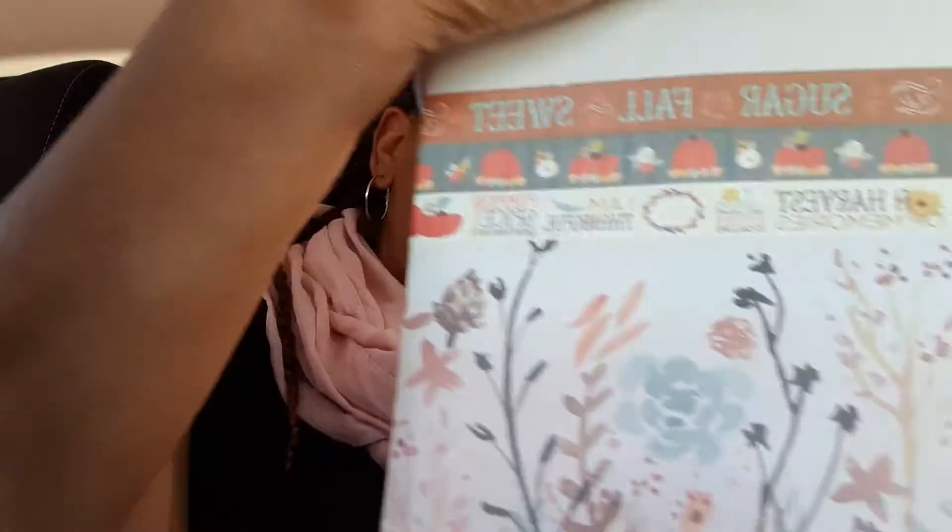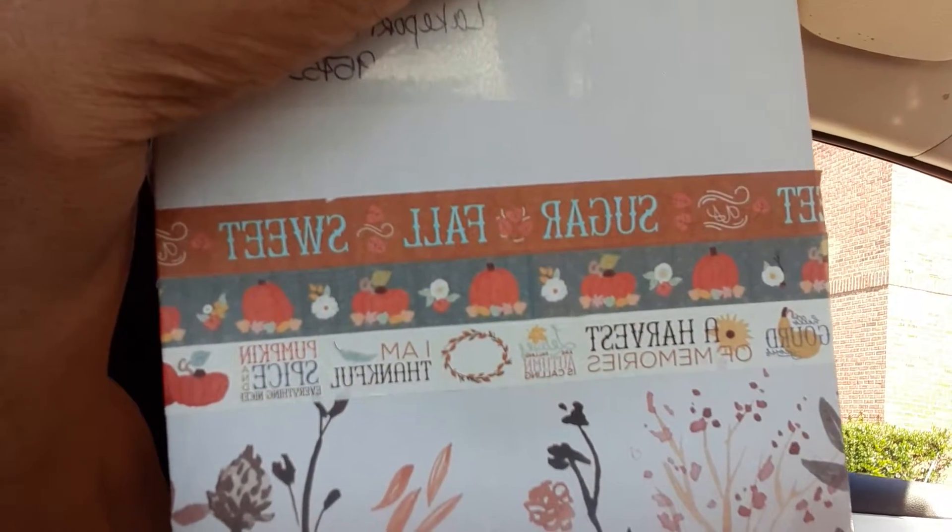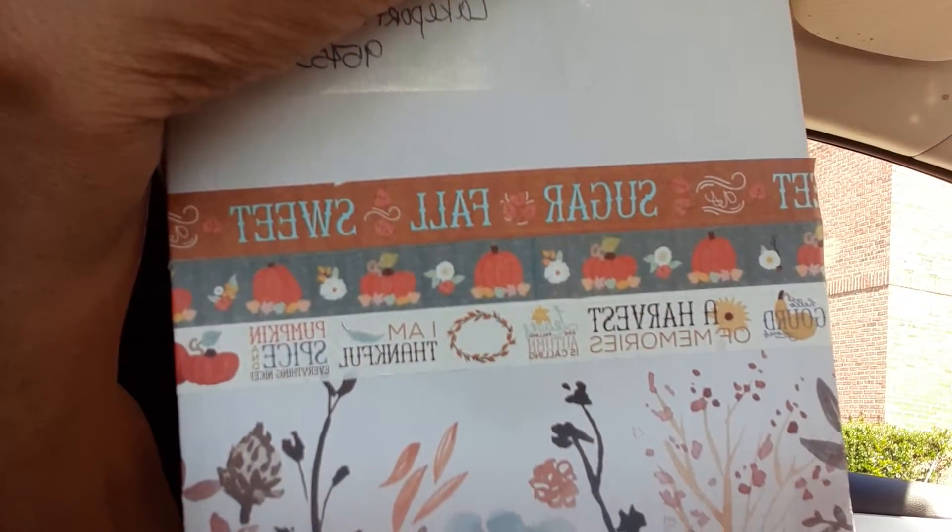Of course you guys know I always make my own envelopes — I can't see myself buying any. Here is the envelope that I made, and I put some of the coordinating washi tape that I gave her as a sample on the envelope. And here's the back.